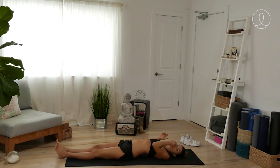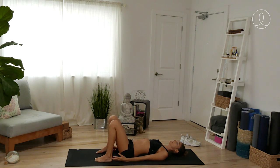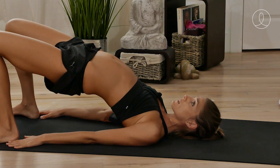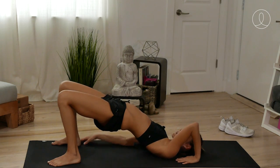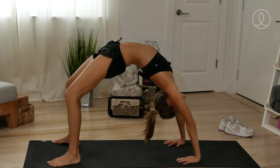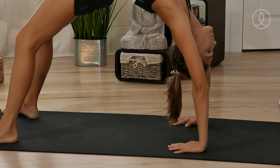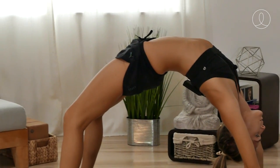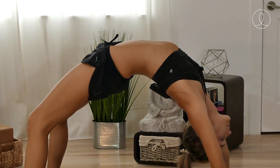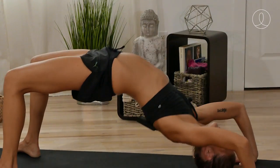I give you options if you want to do bridge or if you want to go into wheel. For bridge, start by bending the knees, arms by your side, press and lift on up. You can either stay here or take the arms by your side, fingertips facing in, press and lift up into wheel. In either posture, the importance is that your chest is pressing back. I love this one to open the entire front side of the body. Ease your way down all the way.